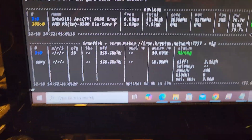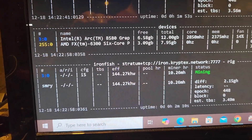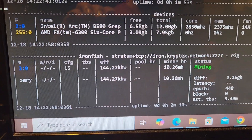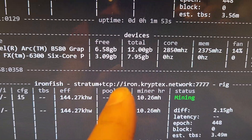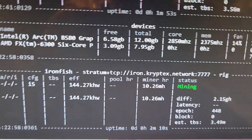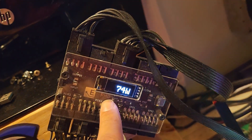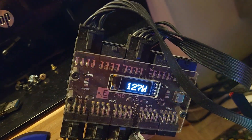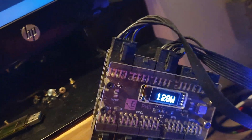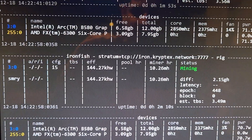The first test we chose was Fish Hash. Here is what it can do: it gets between 10 and 11 megahash. The software only shows about 71 watts at the wall, but we're actually at about 127 watts right there. It had a quick spike — not sure why that happened.